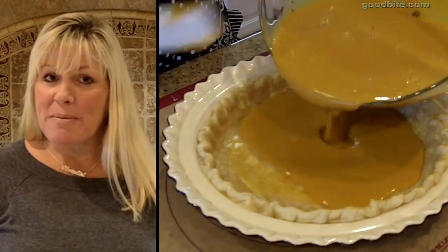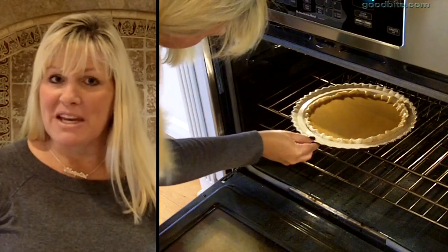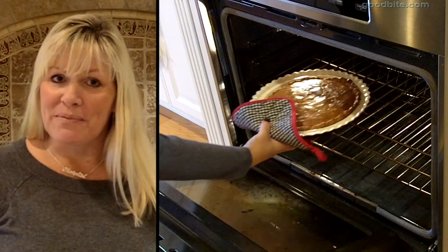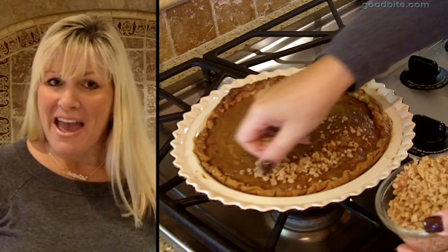Pour your filling into your pre-baked pie crust and put your pie into the oven for 50 to 55 minutes, just until everything is nice and set and is no longer jiggly. Remove your pie from the oven and immediately sprinkle your toffee pieces around the edges of the pie.